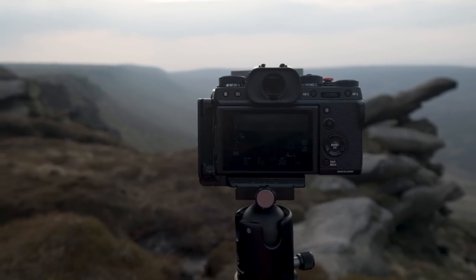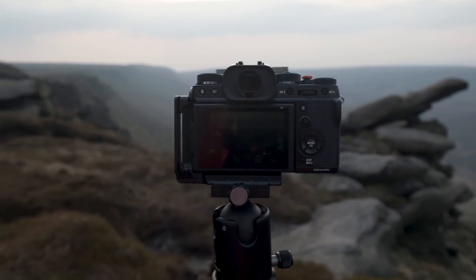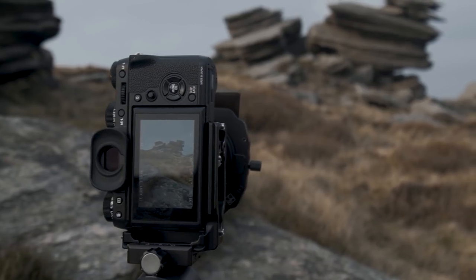Today we're going to be talking about moving up to a mirrorless camera or a DSLR — if you want to get a little bit more creative, have more options when you're out in the field shooting. We're going to break down all the basics and essentials you need to get set up.